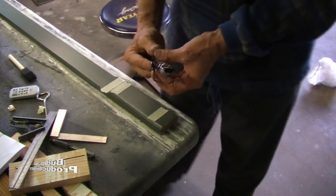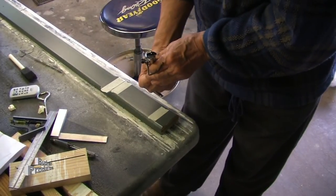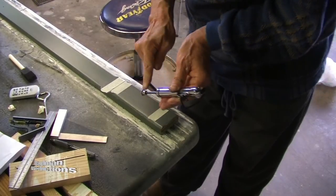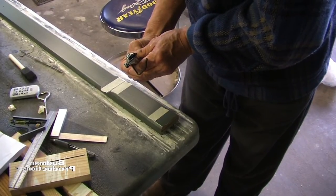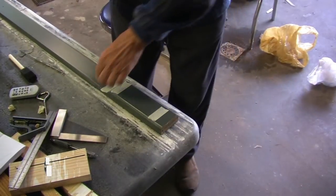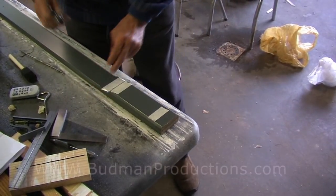The bugler striper is loaded with black enamel paint with the side guide set to the width of the stripe. The plunger is pushed in until the paint just starts protruding around the wheel. Make sure there is no tape down over the edge that may deflect the guide.